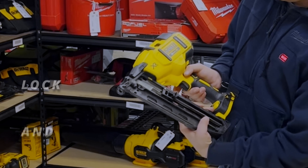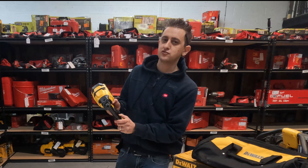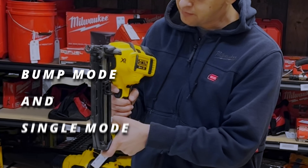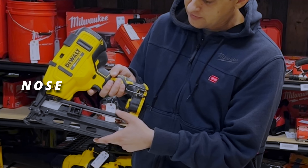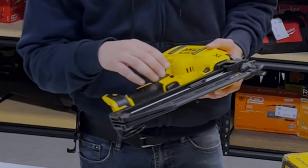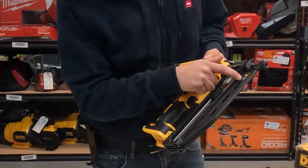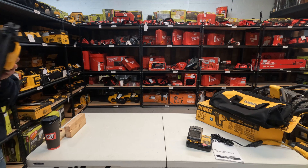It also has a lock and unlock, just like a lot of other tools, in the same location as a drill's forward/reverse function. It has a stall reset up here. It also has a bump mode and a single mode. It has an extra nose guard here which is nice. On the back it'll show the fastener angle, the length available, and what kind of nails it uses — which is 16 gauge angle.